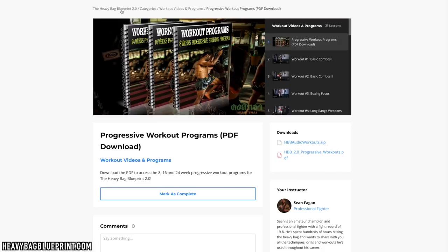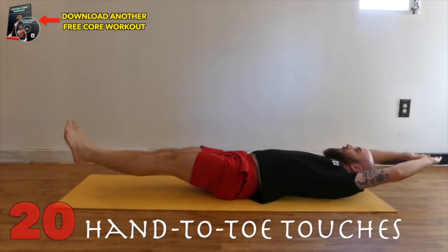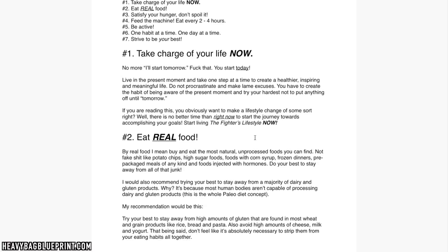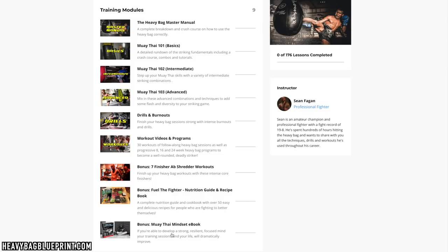Let's go back and finish up real quick. Just to give you a quick overview, there are three extra bonus sections to help you with your training. The first one is seven finisher workouts or ab workouts that you can add to the end of any heavy bag workout. They follow along and are typically five to ten minutes, so they're a great addition to any workout. Then you've also got a bonus called Feed the Fighter — it's a nutrition guide and recipe book that I made a few years ago with some good recipes I still use today. And then lastly, the Muay Thai Mindset e-book.